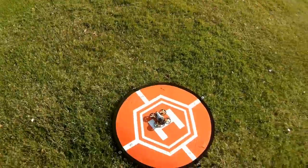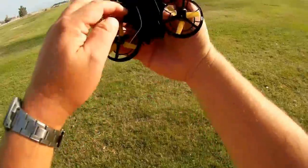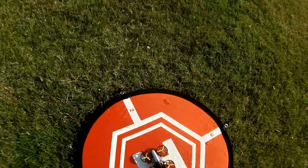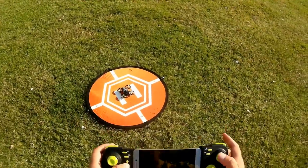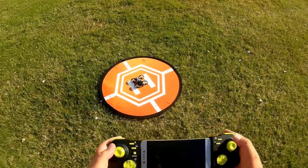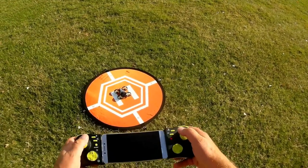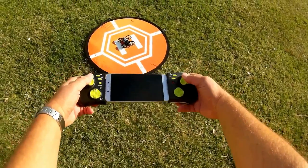Let's take it up for a flight and see how it performs. Hope you enjoy this flight. First, we need to turn on the quadcopter with its on-off switch, put it on a flat level surface, then turn on the transmitter. You've got to hold it down for two seconds to turn it on. Binding it.